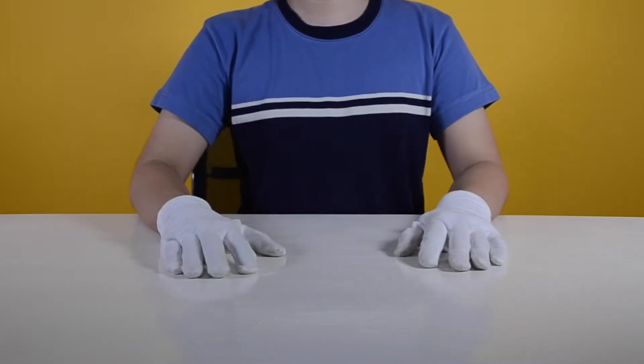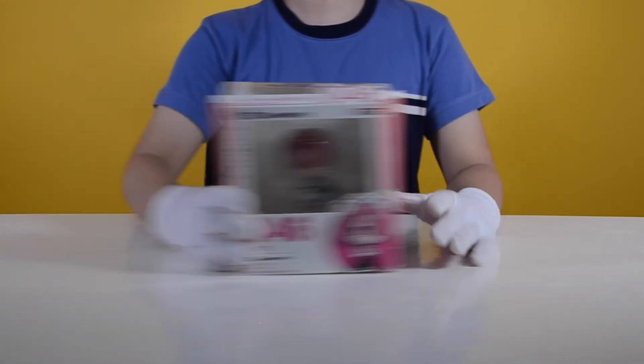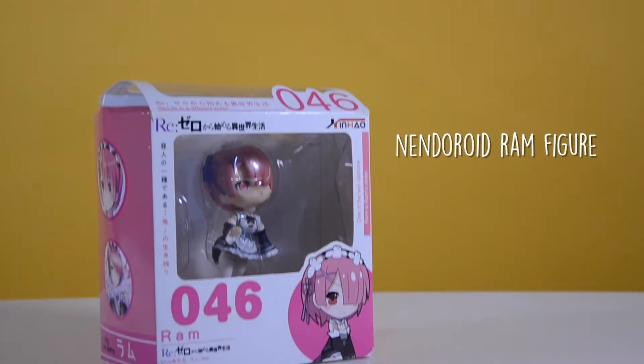Hi everyone! Today we'll be unboxing a bootleg Nendoroid figure from the anime Re:Zero.